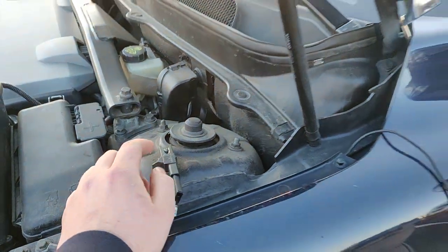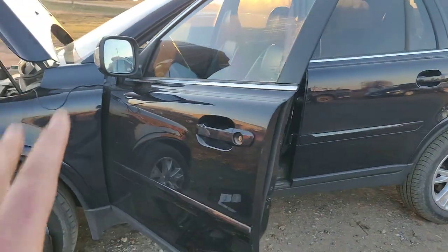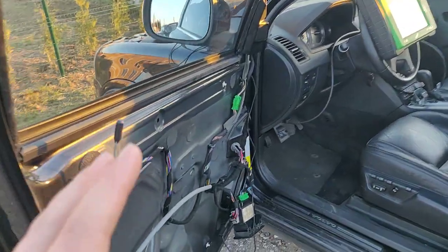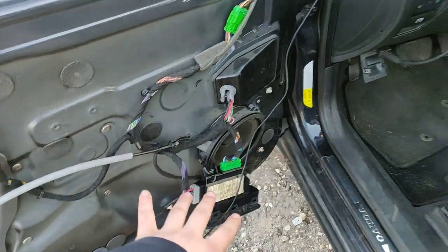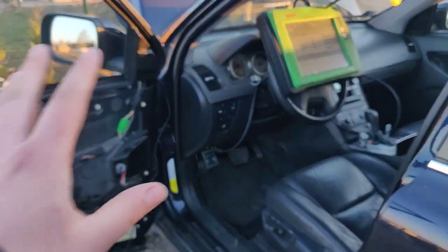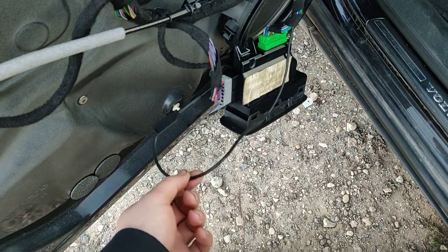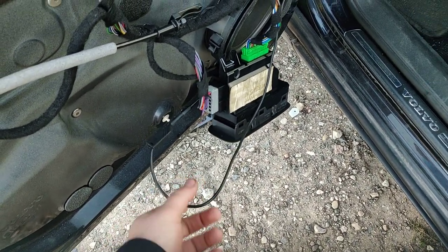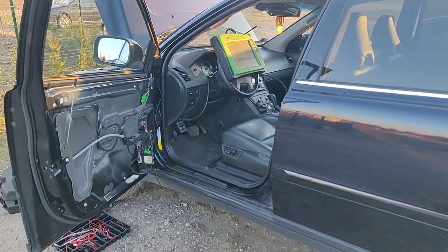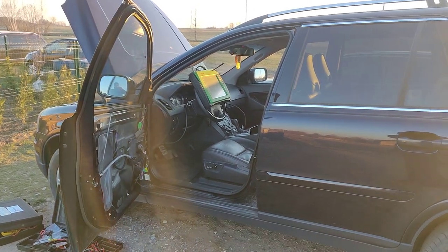So this door will lock, unlock, and everything will work perfectly — just because of a bad ground. Remember, always on any car, bad ground is always a problem. Don't try to change these modules because they will not help you and you won't get any fault codes either. The main problem in all electronics is bad ground. Thanks for watching, leave a like, give a share, and good luck!